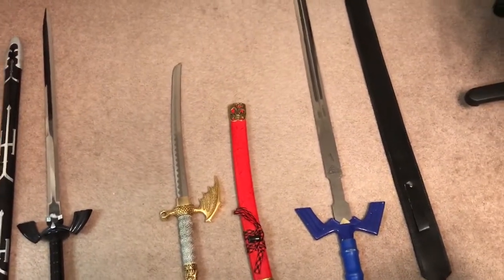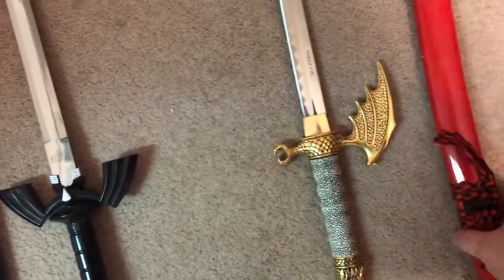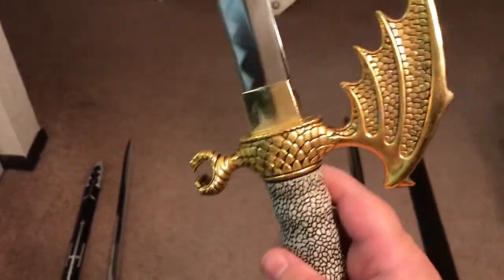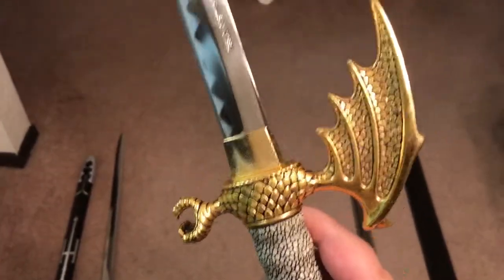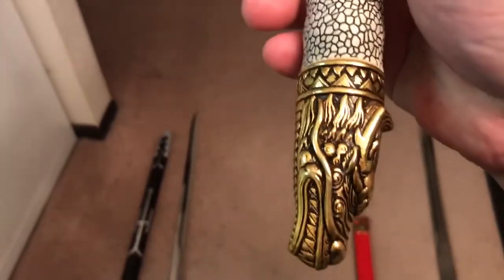Let's do the non-Zelda one first. Back in high school and early college, I always wanted to have a sword — I always just thought it would be cool to have one. So here we go. We've got our blade — it's a little short sword, a little dragon blade.